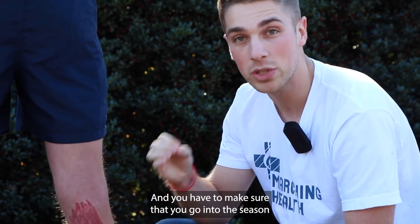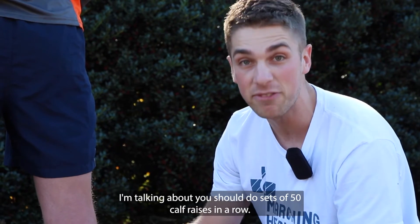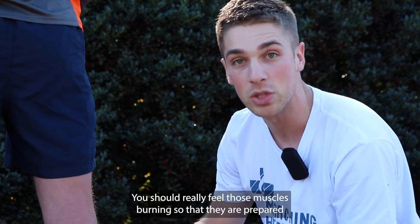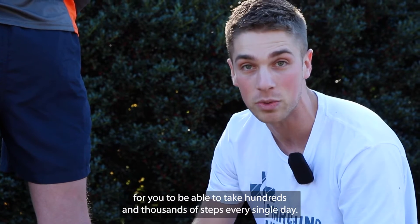You have to make sure that you go into the season with really, really strong calf muscles. I'm talking about you should do sets of 50 calf raises in a row. You should really feel those muscles burning so that they are prepared for you to be able to take hundreds and thousands of steps every single day.